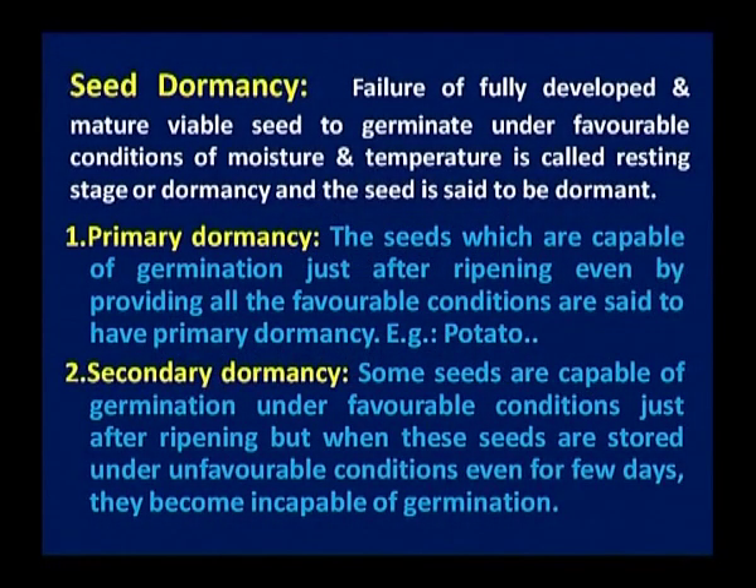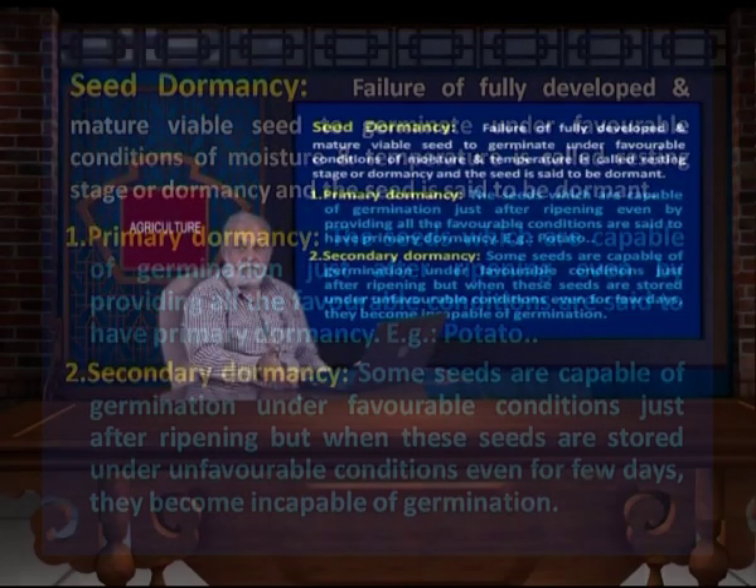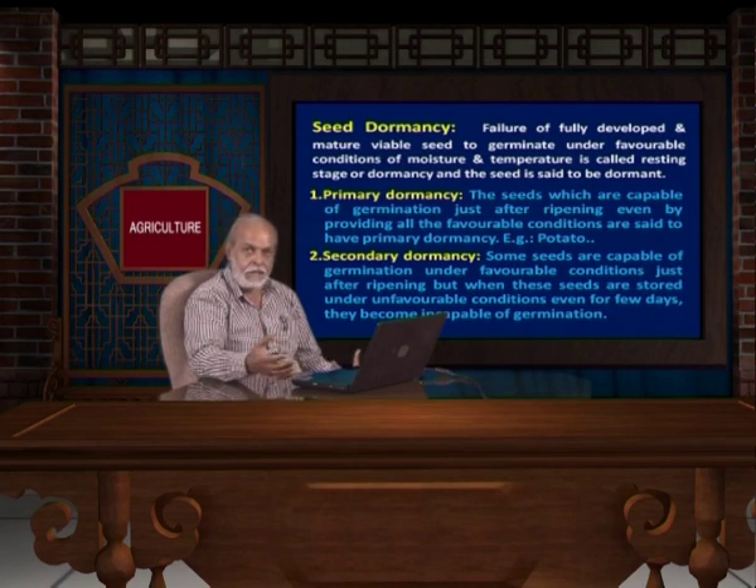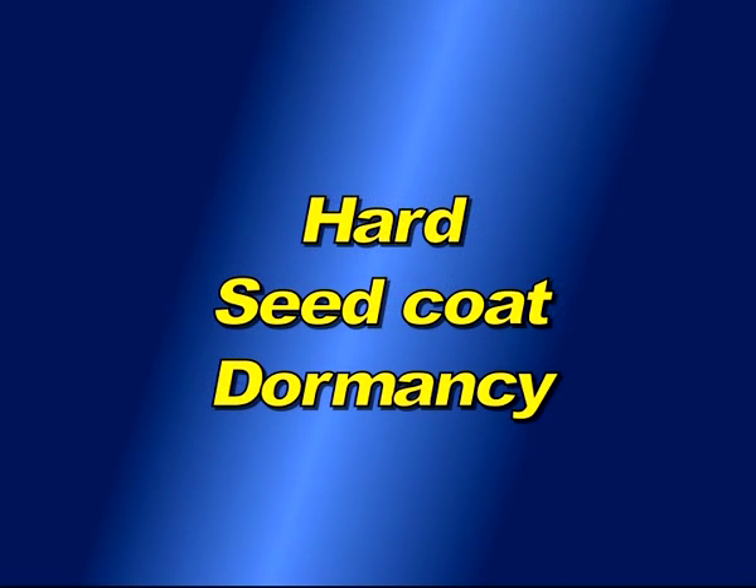Seed dormancy — though the seed is well matured, even if you provide all the external factors like moisture, light, and oxygen, the seed will not germinate. What is the reason? Some seeds have a hard seed coat dormancy. That requires stratification — some chemical treatment, maybe sulphuric acid treatment, maybe boiling water treatment, or maybe just rubbing it to break the hard seed coat dormancy.